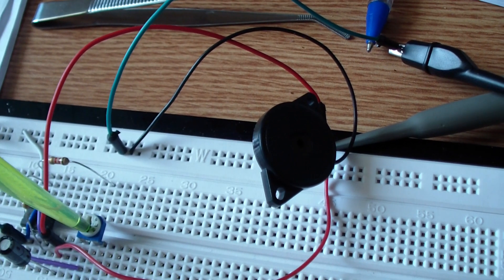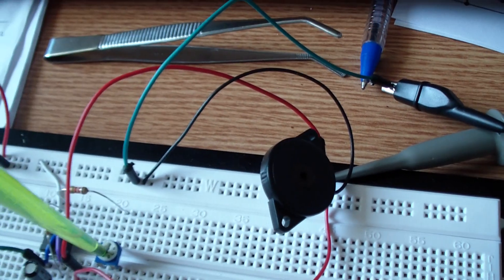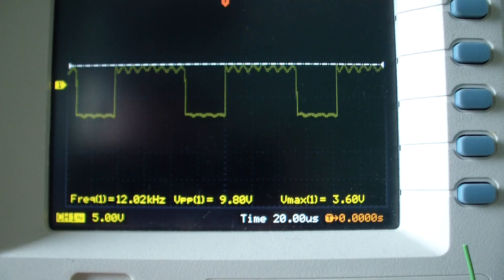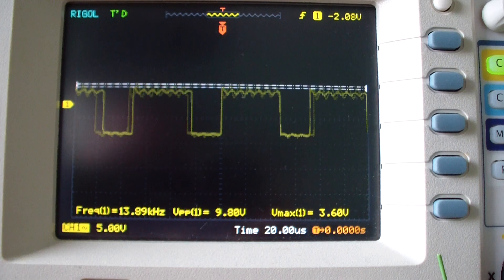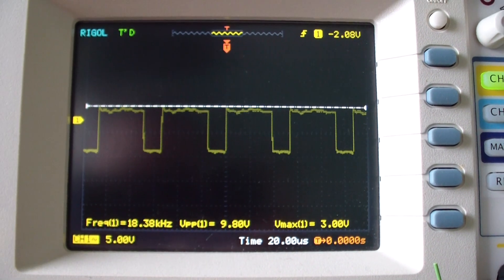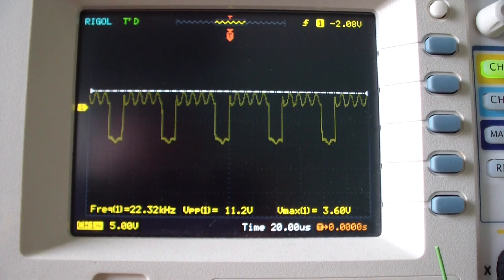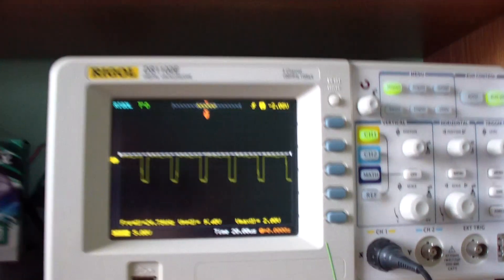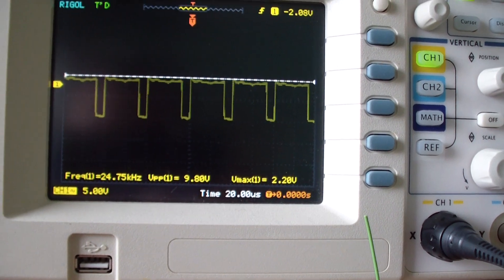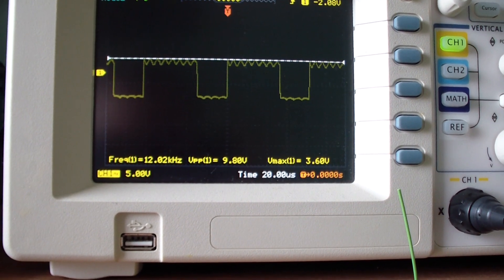I hope you can hear it now — it is at 12 kilohertz. And now let's go back to 24 kilohertz. Actually, this is the maximum frequency of this circuit: 24 kilohertz, and the minimum is 12 kilohertz.